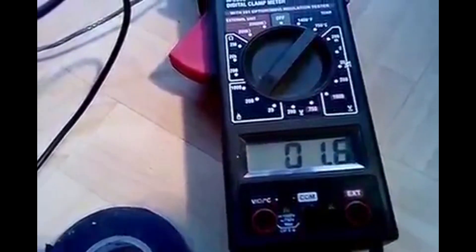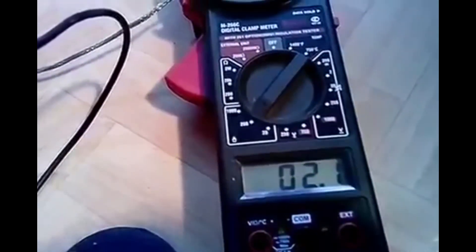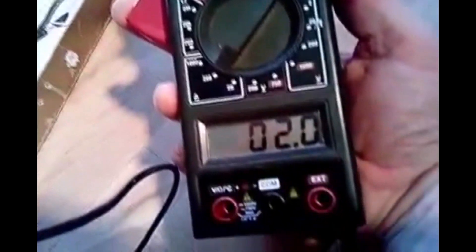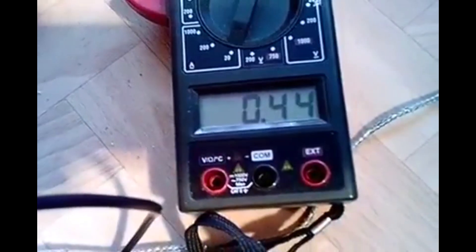So he is starting the device again. The clamp meter is placed on the ground wire. He says he can increase the power a little bit using the potentiometer on the device. Now it is showing 2.21 amps - so 2 amps and 0.21. But the current on the wire connected to the light bulb is 0.44 of an amp. And that's the connection to the ground.